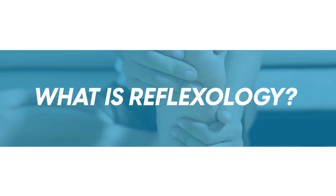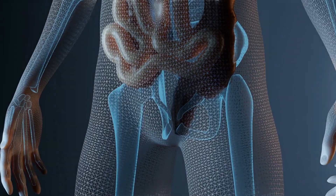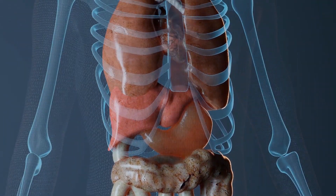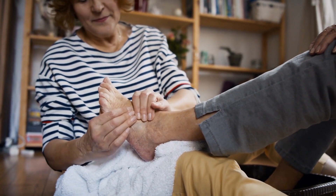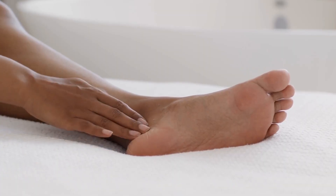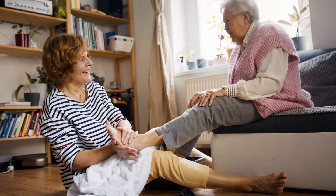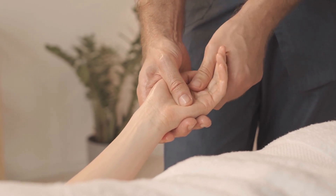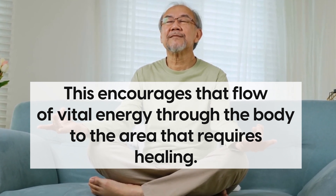So, what is reflexology? It's a type of massage that involves applying different amounts of pressure to the body. Traditional Chinese medicine is based on the idea that different points on the body correspond with various internal organ systems, and a reflexologist will use these points to determine where to apply pressure during a massage. Those who practice reflexology believe that a range of health benefits can be experienced from indirectly influencing different body systems by touching the surface of the skin.